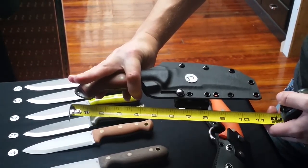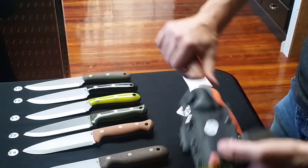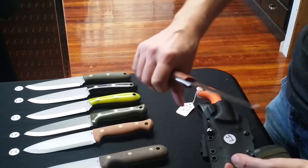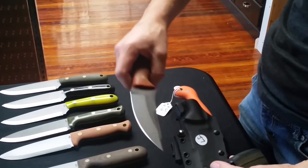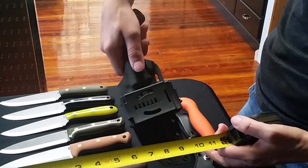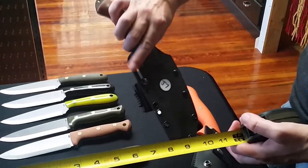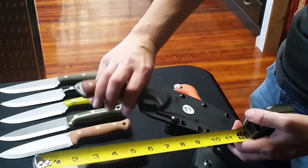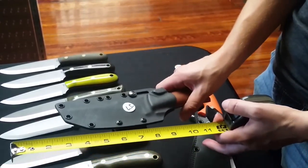J7 comes in a Kydex sheath — this is one of our fighters in D2 steel. It has an inverted edge so the cutting edge faces outward, and it comes with a Kydex sheath with an attack lock on the back — all at the low price of $200, so the Kydex is essentially free.